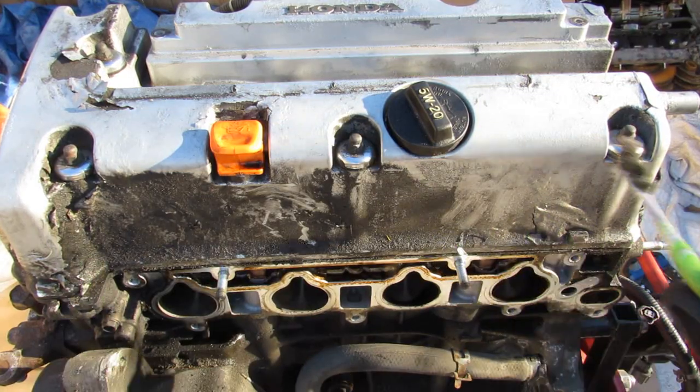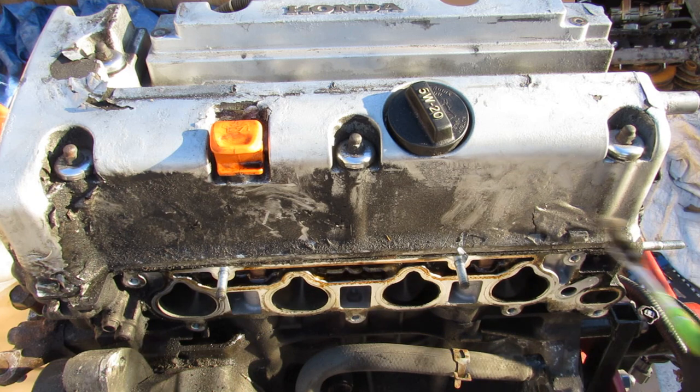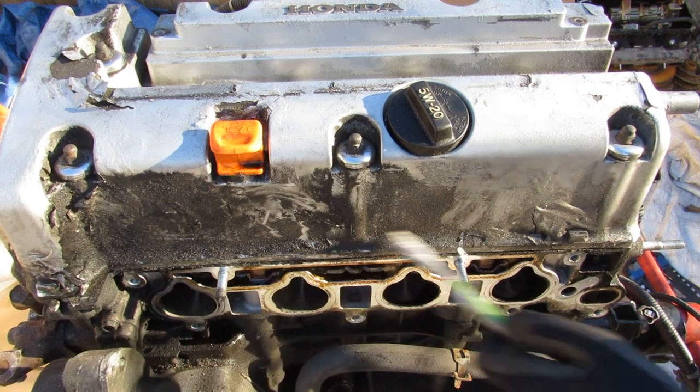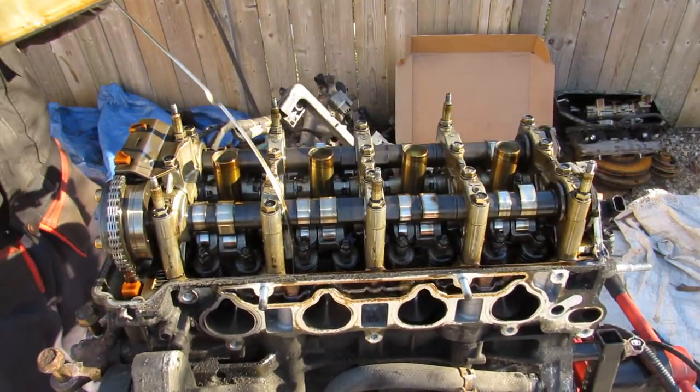Next we're going to pull off the valve cover — there are only a couple of bolts holding this on, which is probably the reason why these Hondas tend to leak at the valve cover. As you can see there's quite a lot of oil buildup.